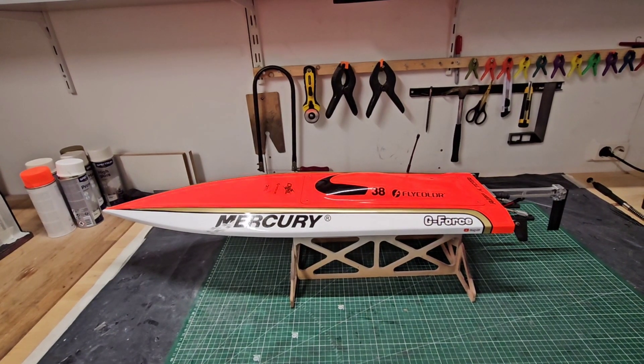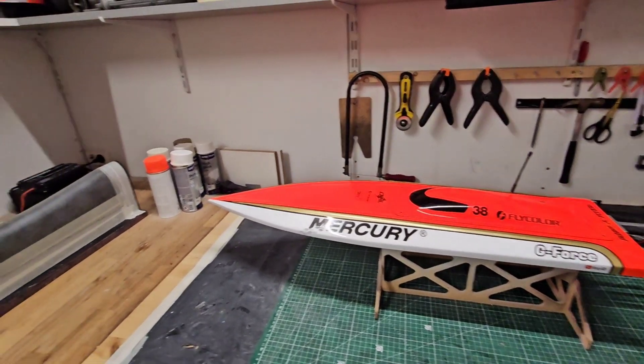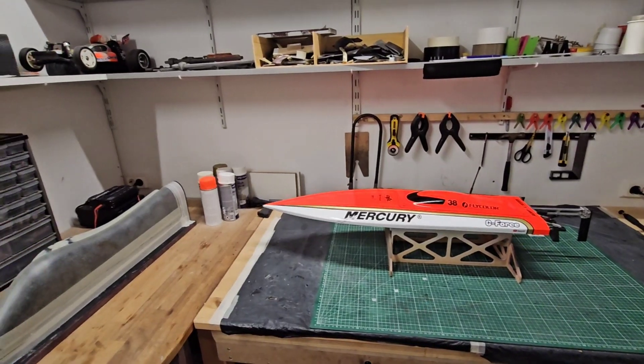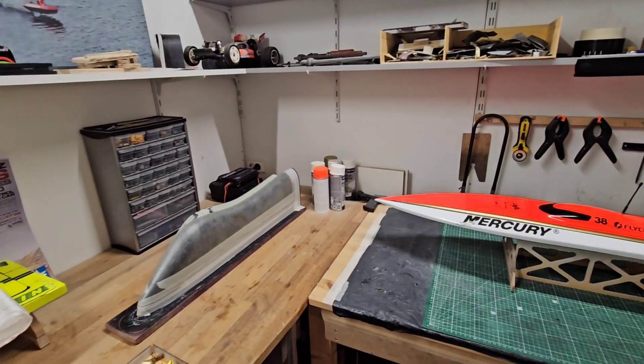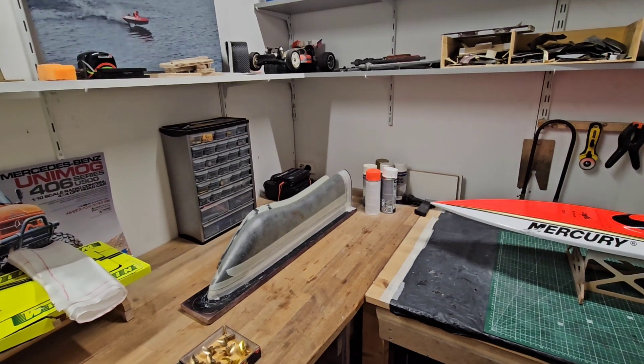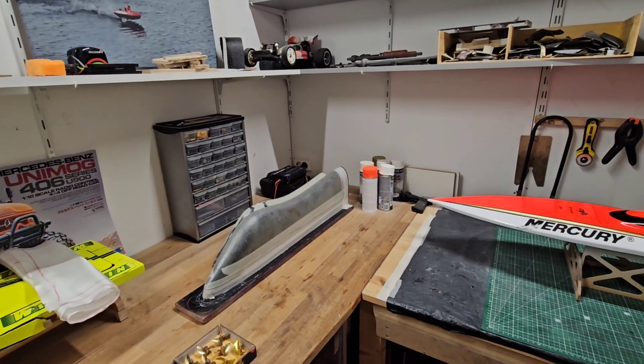I want to say a huge thank you to all of you. I recently passed the 2000 subscriber mark, which I'm really stoked about. I really enjoy the boating community — I've made new friends from all over the world, and I've also learned a lot from all of your comments and support. I hope you may also have learned something from my content.